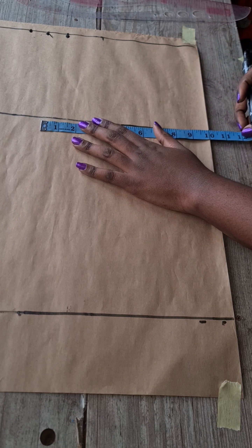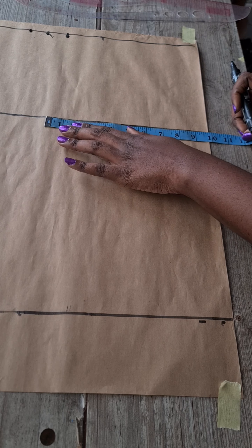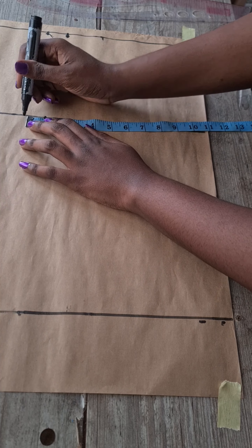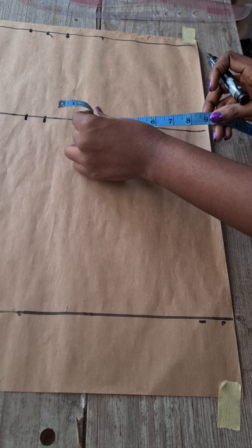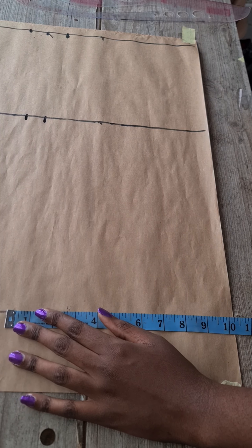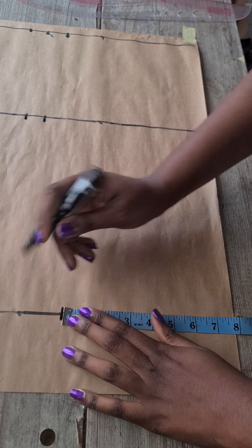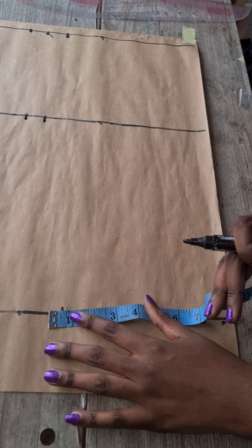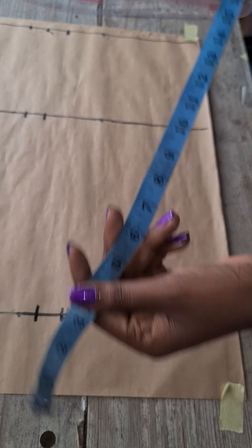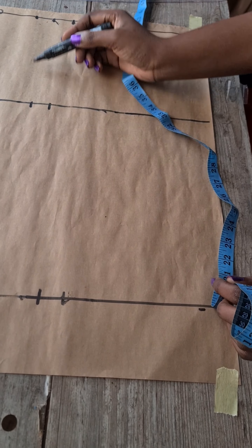On the hip line, divide your hip by four and subtract one from it, then add one inch sewing allowance. On the knee line, take whatever you have on your hip line and deduct two inches from it — depending on how fitted you want it, you can use one and a half inches for a little ease — then add one inch sewing allowance. Remember, we're assuming this is the actual fabric, hence the allowance at the sides.